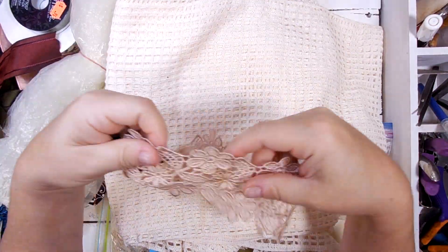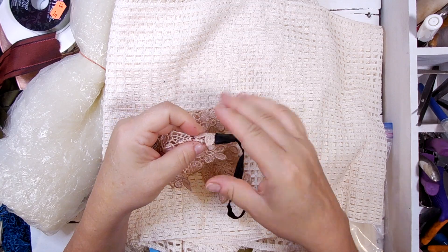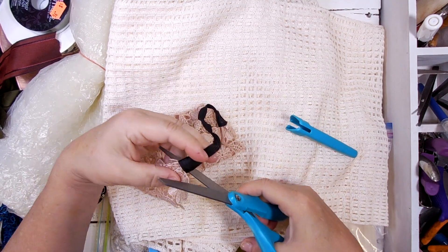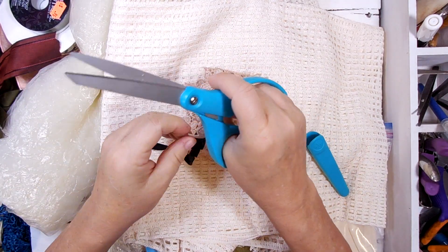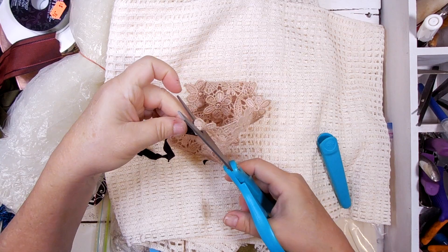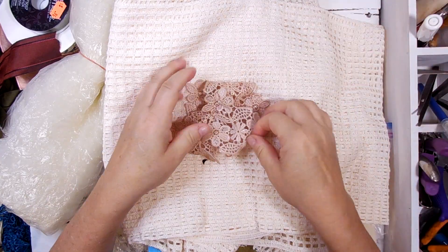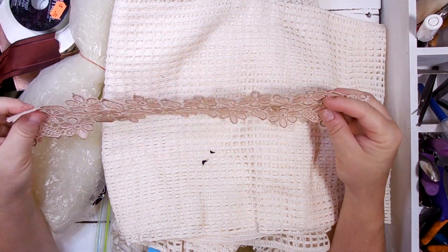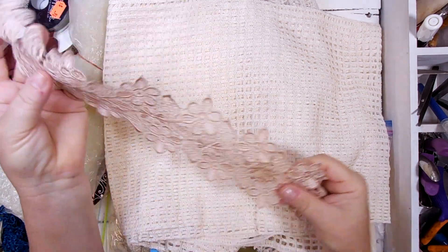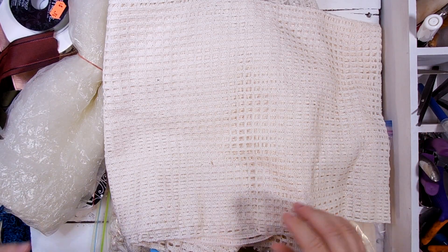And then inside of here is an old headband that I'm going to cut this part off of. In fact, I can do that right now — just get rid of that part. What a pretty piece of lace to put on a journal cover, or cut up and make clusters out of. Lots of potential there.